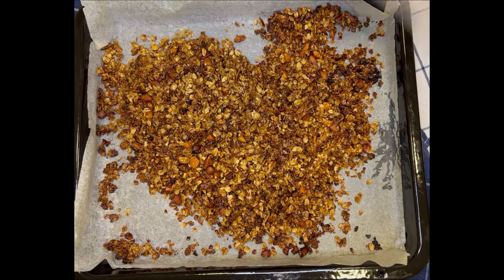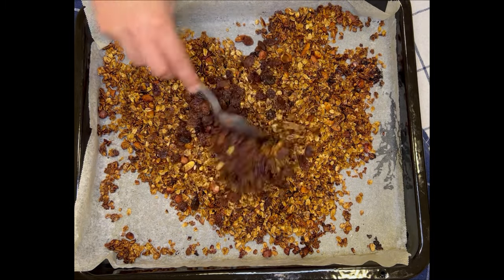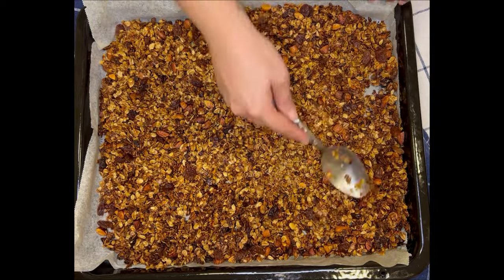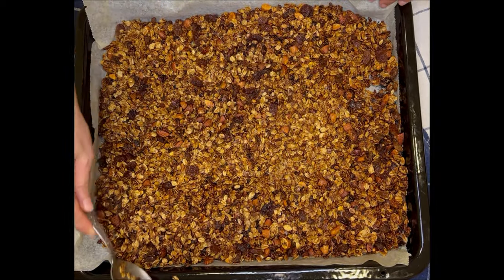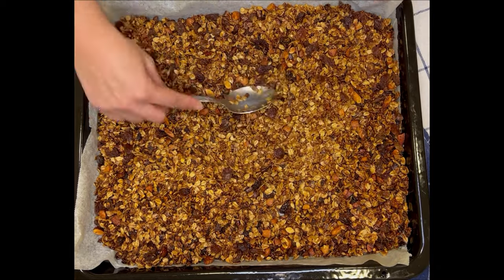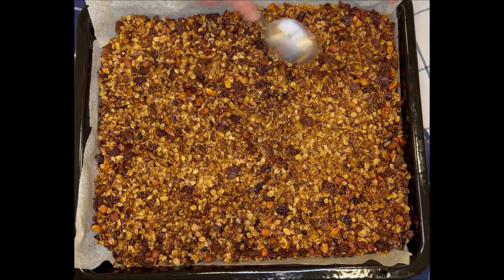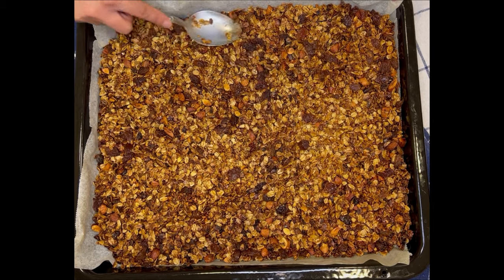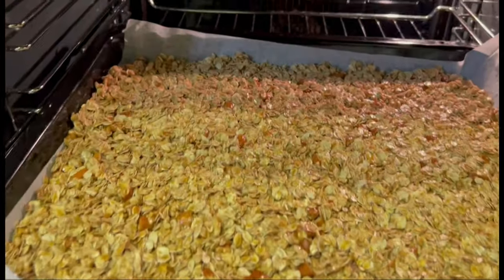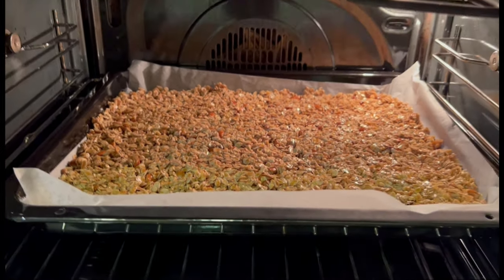After 20 minutes of baking, take out your granola and add in your favorite dried fruits. I'm adding one cup of raisins, but feel free to adjust the amount and type of dried fruits. Make sure you mix it all in very well and then press down on the granola when you're spreading it so that it sticks together — this is going to give you the lovely chunks when the granola is ready. Then put it back in the oven and bake again for another 15 to 20 minutes. Make sure you keep an eye on it so the fruit doesn't burn.